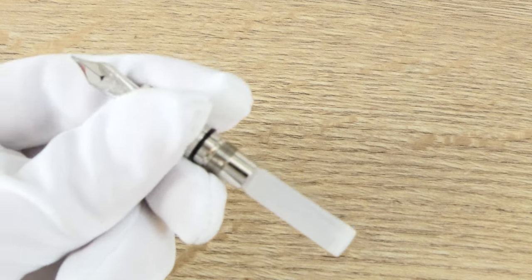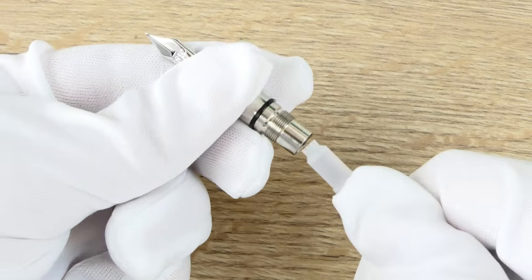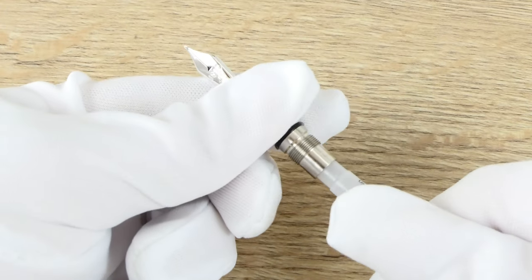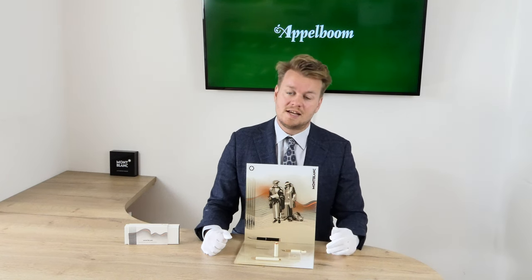So it is not a piston filler — instead it uses ink cartridges. Imagine having a travel pen run out of ink and then having to bring a bottle and fill the pen on a plane, train, or during a hike. It is much easier to just bring a few cartridges. No need to carry heavy bottles of ink that might break. Just pop in a cartridge and you're ready to go. The ballpoint pen uses ballpoint refills and the rollerball uses the capless rollerball refills of Mont Blanc.